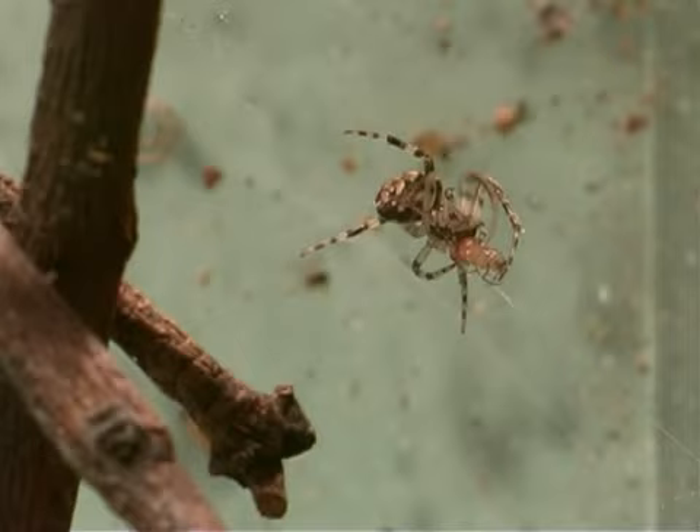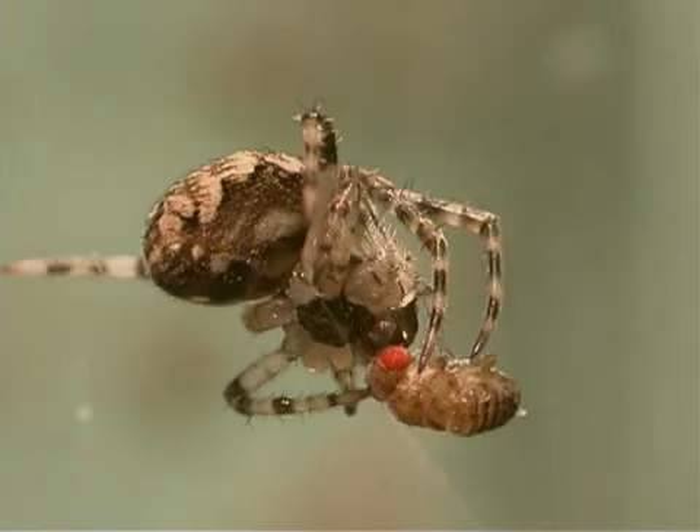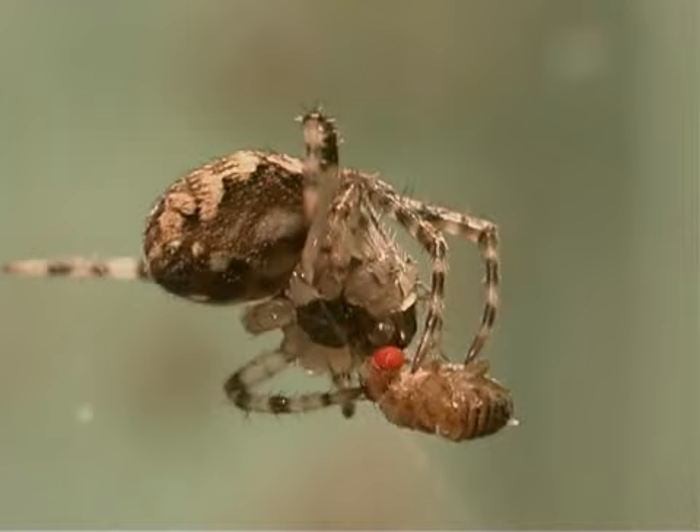It bites and injects poison into the prey through its fangs. It wraps the prey in silk, and later sucks out the digested juices from the prey's body.